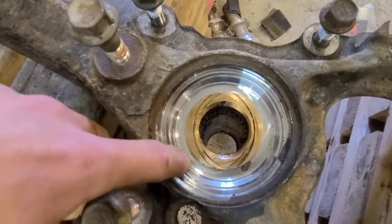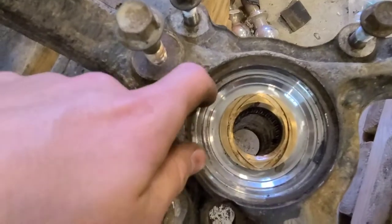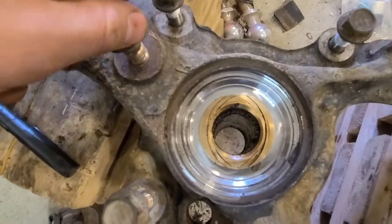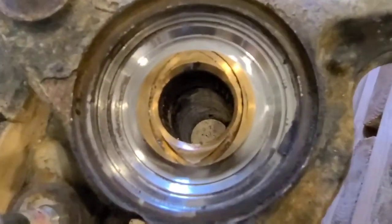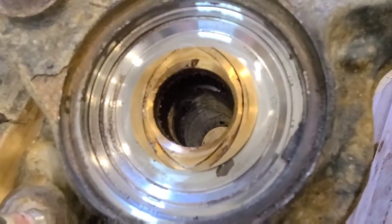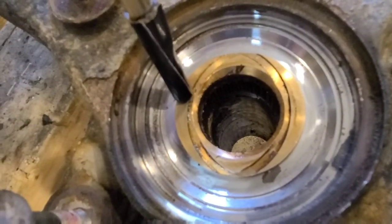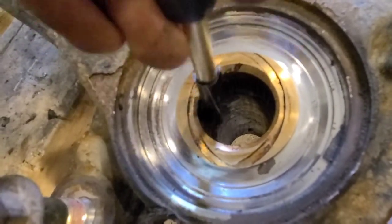Mine actually has a little bit of rust inside here too, so later on I'll just take some sandpaper and try to clean that up, make it as smooth and flat as possible for the new seal. In there — I don't know if you can see it — is the bearing we're going for. This is the brass bushing on the outside, and then in here is the bearing.